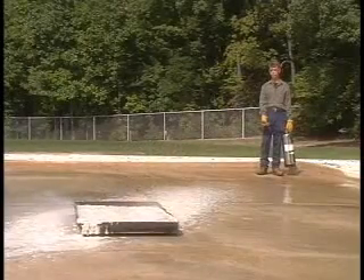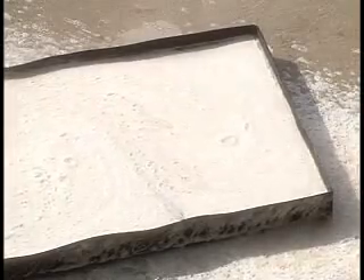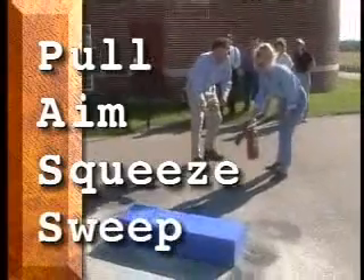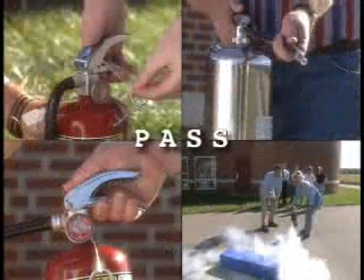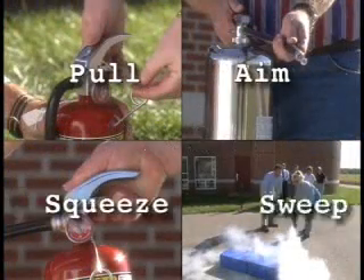As the fire diminishes, stop the stream of foam periodically so the agent can form a solid blanket, completely sealing the fuel and preventing re-ignition. Pull the ring pin, aim at the base of the fire, squeeze the operating lever, and sweep the nozzle from side to side so the burning material is completely covered. Remember: PASS — Pull, Aim, Squeeze, and Sweep.